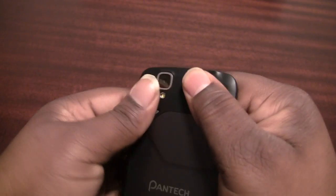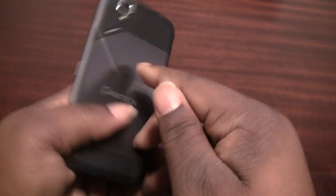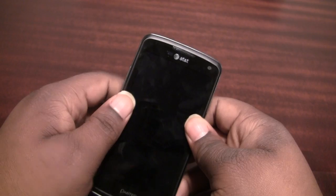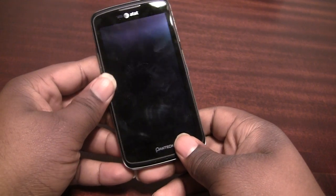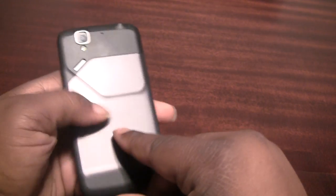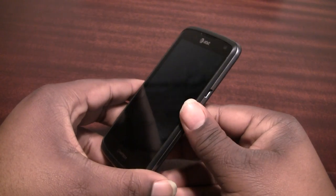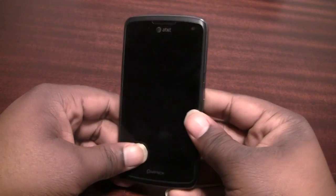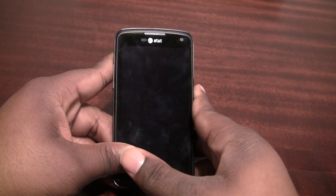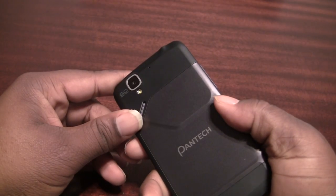Let's jump into specs. Inside is a 1.5 GHz dual-core S4 Plus processor. You also get 1 GB of RAM, an 8 megapixel camera on the back, and a 2 megapixel shooter on the front. The 8 megapixel camera can't shoot 1080p video. You also get an 1850 milliamp-hour battery, 4G LTE, and a 4.3 inch display at QHD resolution. It's not HD, but you don't really need HD at that screen size. It is Super AMOLED, so you get nice colors and saturation.